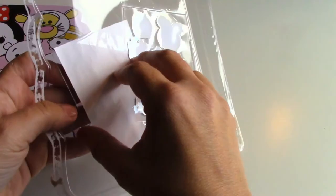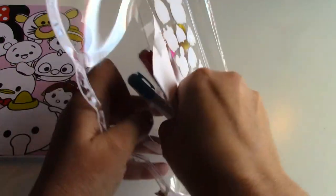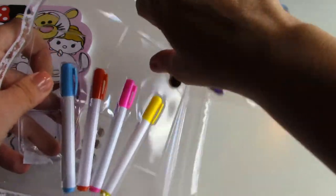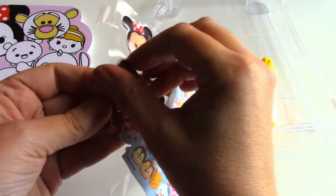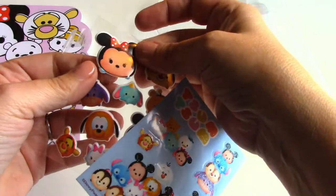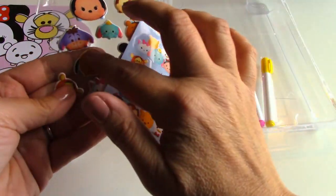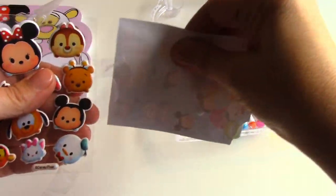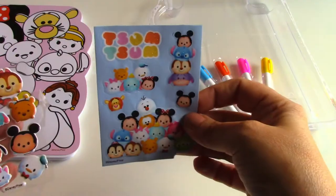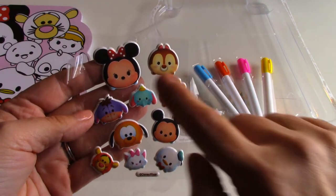Here are some stickers — these stickers are really cool, they're kind of like puffy stickers. They're not flush with the paper, they're a little bit raised. And here are some regular flat stickers as well, plus all the raised stickers.